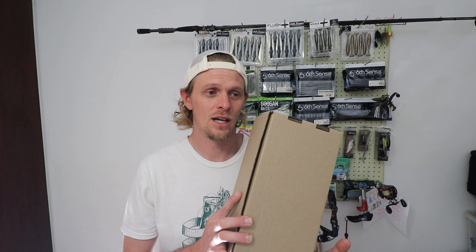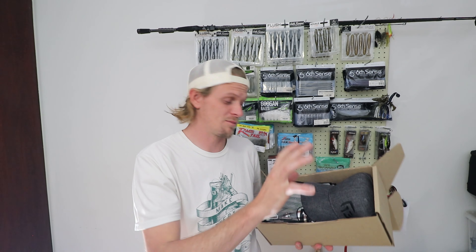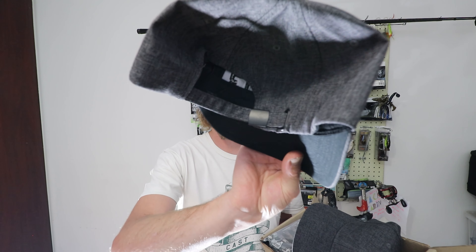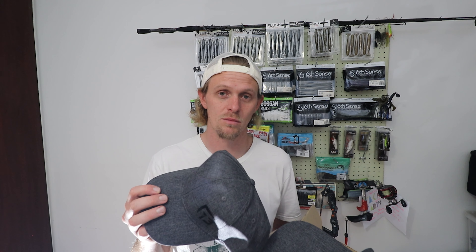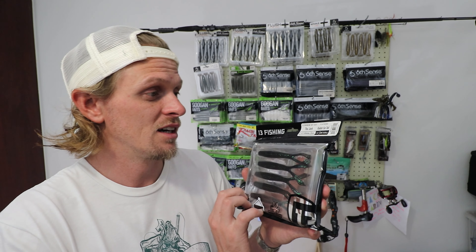Let's dive right into this package. First thing — I'm pulling them out — Tackle Cabin and Fish on Africa have given me two 13 Fishing hats. One of them is for me. I love hats; I don't go anywhere without one. This is a plain gray hat with a snap at the back, and it's got that nice 13 Fishing logo on the front. I'm going to be giving one away — one is for me, one is for a lucky winner.